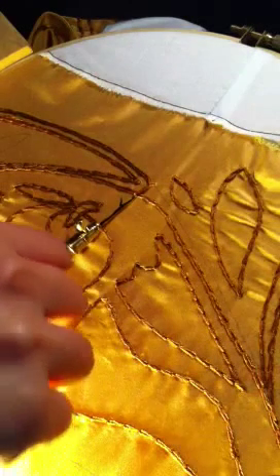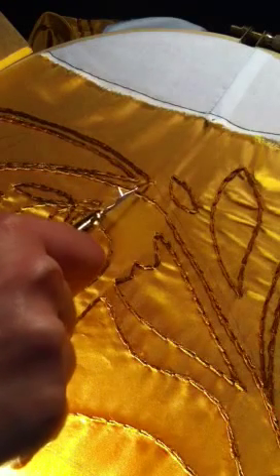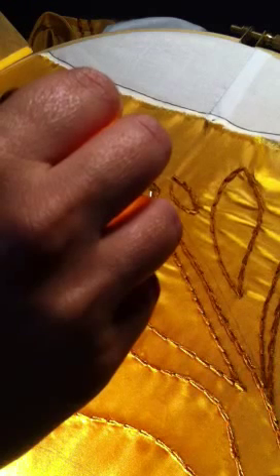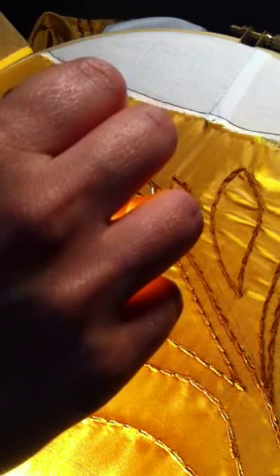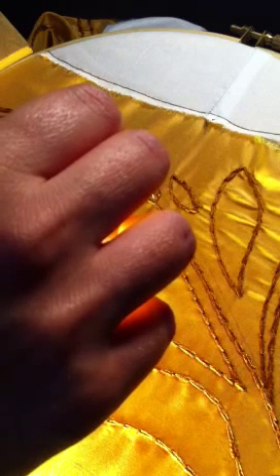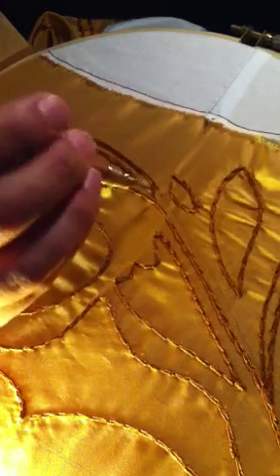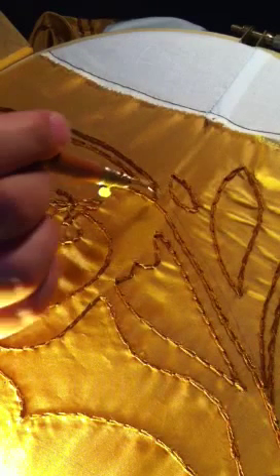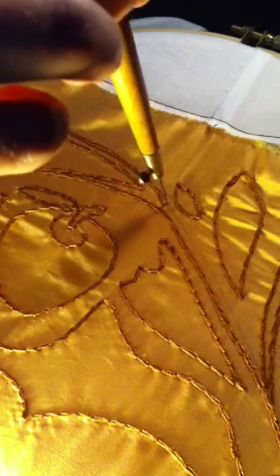Okay, so to do the tambour embroidery from the top. I hope I'm not creating a shadow and that you can see what I'm doing, but here I go. Try to move perspectives so you can see me a little bit better.